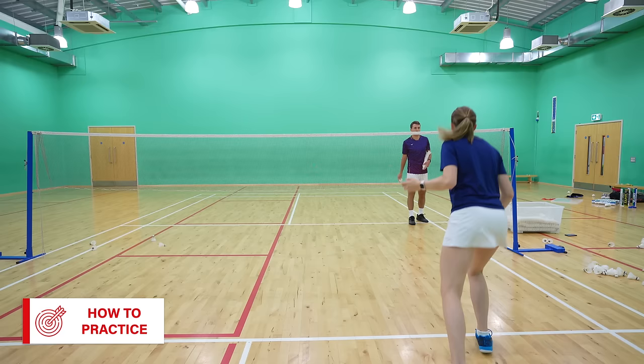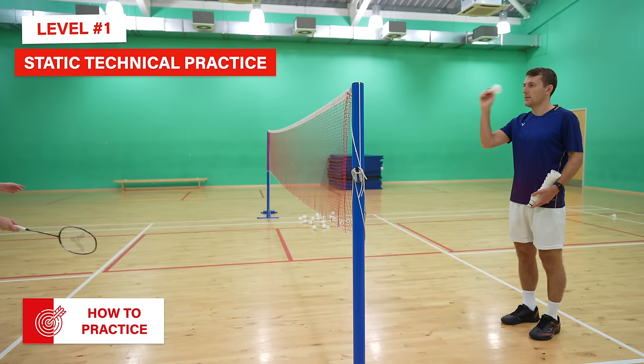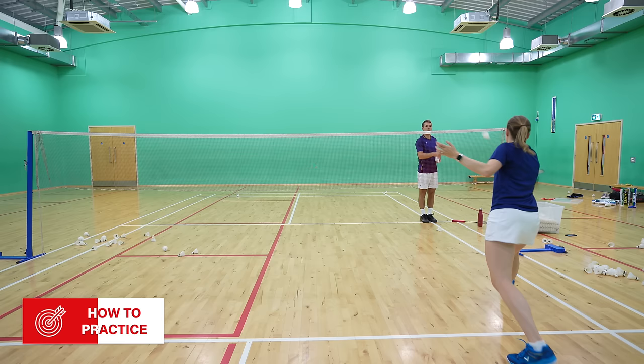There's not much point learning the technique if you're never going to practice it or try it in a match, so we have two different levels of practice for you. Level 1 is static shot practice — a great choice if you're completely new to cross court net shots. Get someone to throw shuttles over the net and, putting everything together that we've taught you, hopefully hit some great cross nets. Don't forget to play the occasional straight net shot or lift to continually remind yourself of the same preparation. A progression is for the feeder to throw underarm, overarm, and at varying paces and positions, so that you can practice a variety of situations and experiment with where your racket should be.